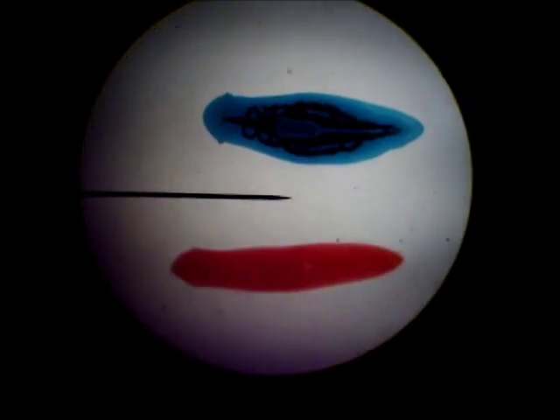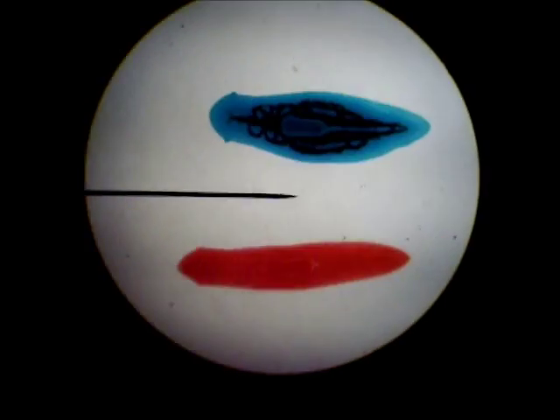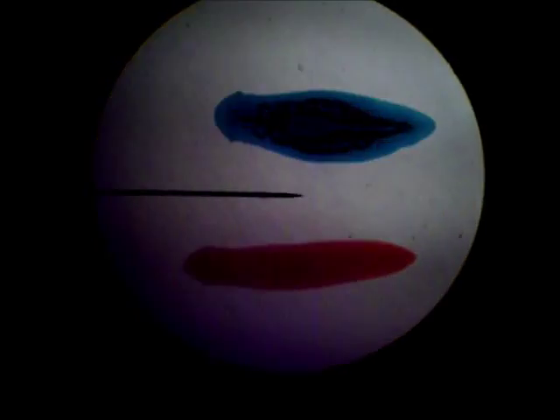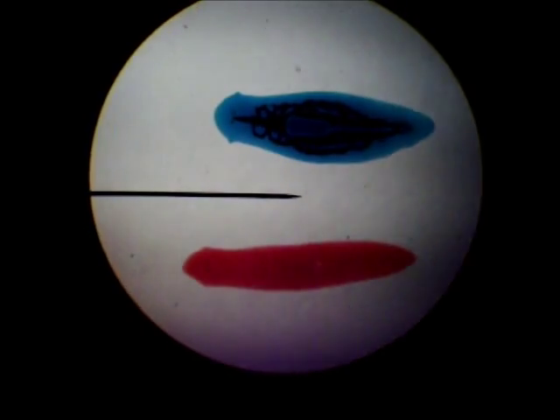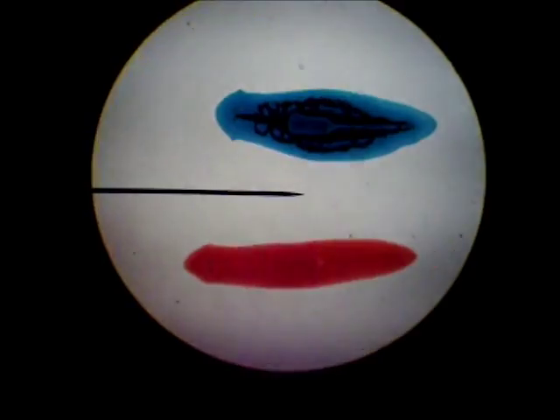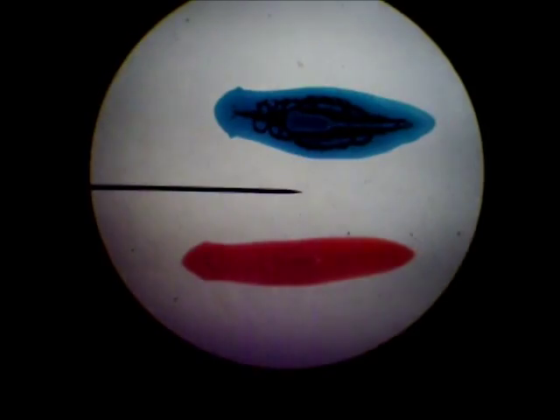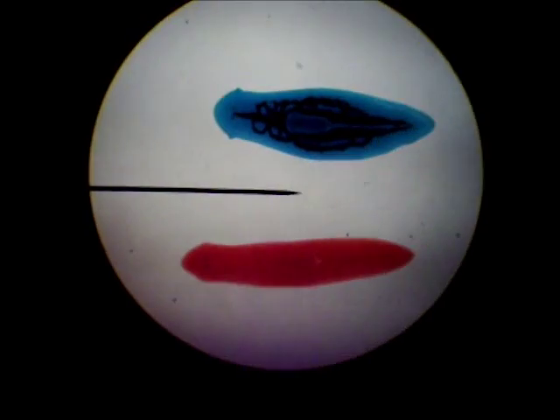This is a planaria, it's a flatworm, and it's in Phylum Platyhelminthes — spelled P-L-A-T-Y-H-E-L-M-I-N-T-H-E-S. This is a planaria with the digestive system dyed, Phylum Platyhelminthes.